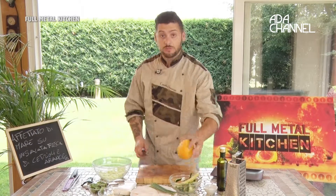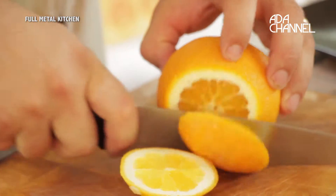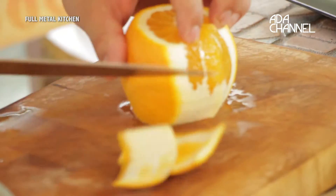Dal cetriolo passiamo all'arancia, faremo la pelatura a vivo, che è così, eliminando tutta la parte bianca che è amara.